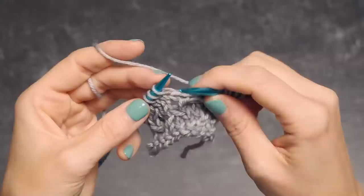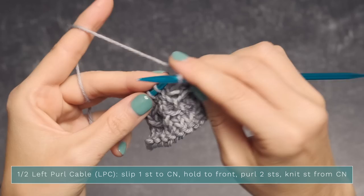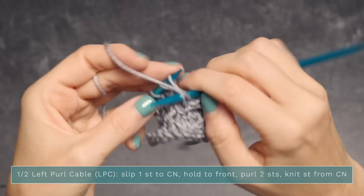To work a one-over-two left purl cable, you're going to slip one stitch to your cable needle and hold it to the front. Make sure your yarn is in the back, slip one to your right needle — here it is in the front. Now purl two stitches by bringing your yarn to the front and purling those next two stitches.